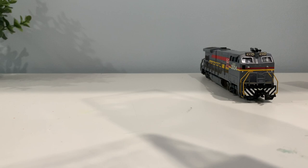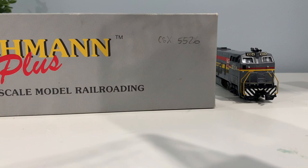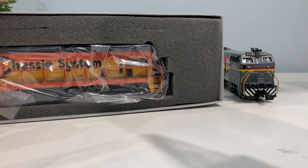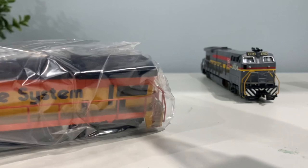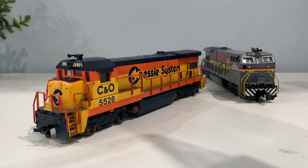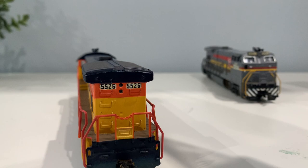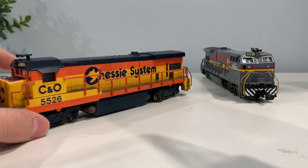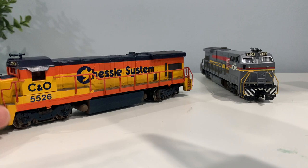This one was pretty cool as well. It was also a Bachmann - you probably saw them in the box. Oh, that's pretty heavy. Someone definitely added some weights on this. But this is also a B23-7, though obviously it does not have the same cab style. It has all these grab irons installed, number boards, it's been weathered, and it just looked like a pretty nice looking locomotive. I'm wanting to add some more Chessie System locomotives to my collection, because Chessie System is my favorite railroad, and I thought this would be a great addition.